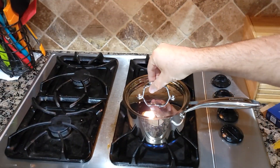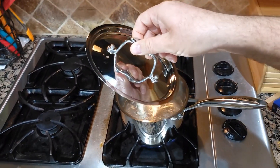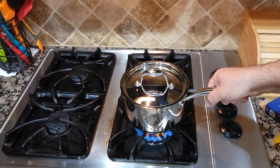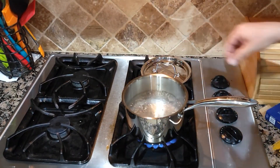Looks like it's boiling — yes it is! The lid is not hot, and the handle is actually cold, which is very good. So the water is boiling and we're gonna put some spaghetti inside.